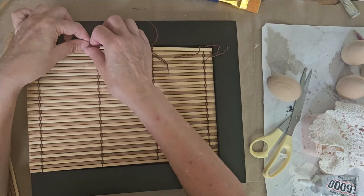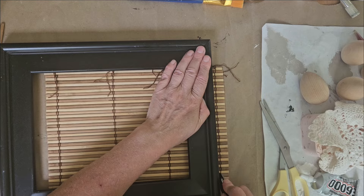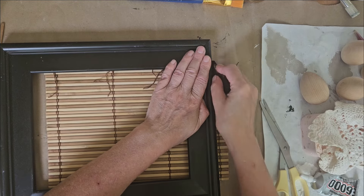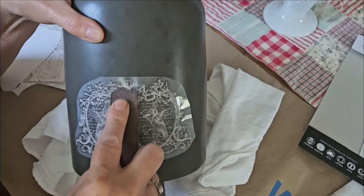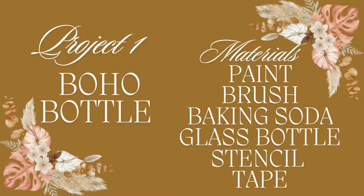Hi friends, today I have five upcycle projects for you. Each one will take five minutes or less to create — simple ways to give those thrifted items a new look.